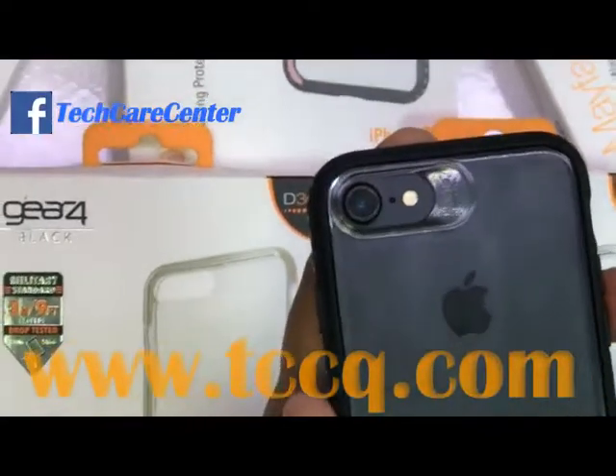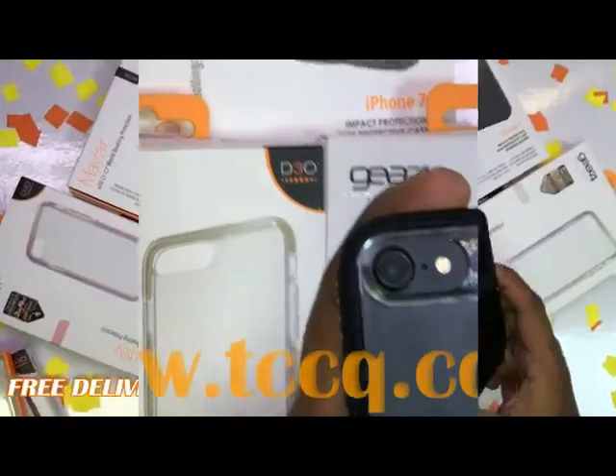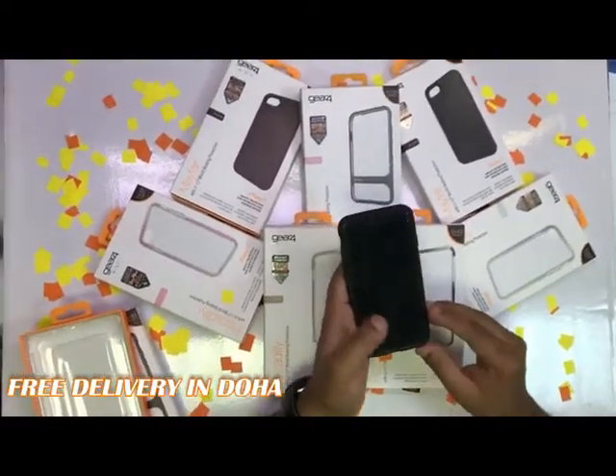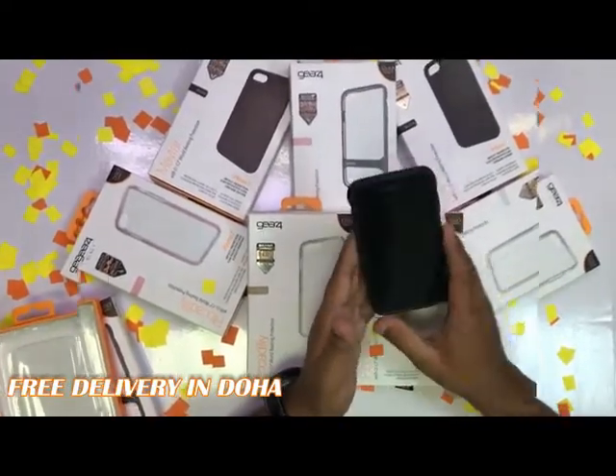The main feature to check is the camera lens cover protection. This case is available for a few models: iPhone 6, 6S, 6 Plus, 7, and 7 Plus. Thank you for watching — please don't forget to subscribe.